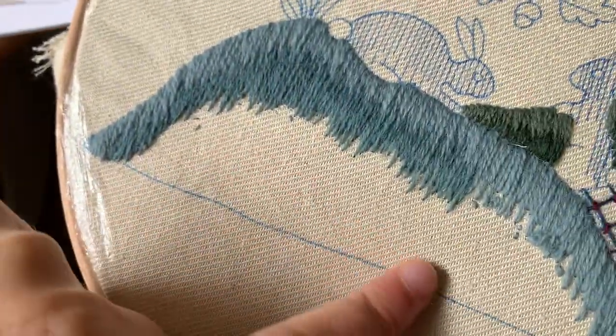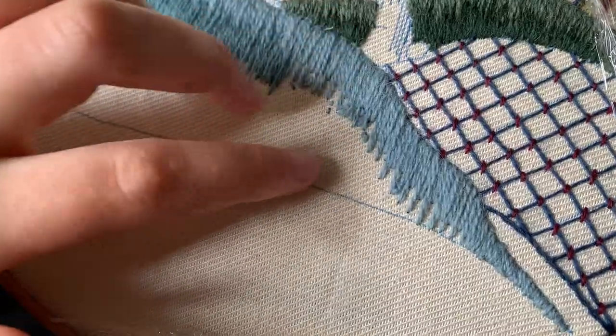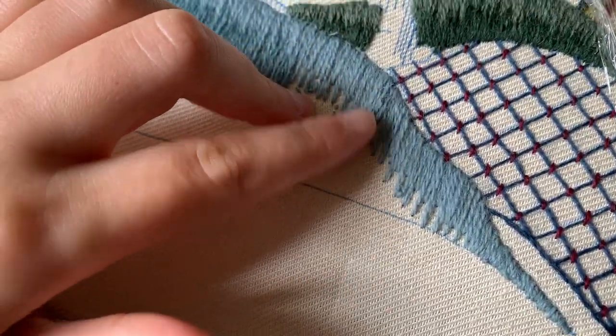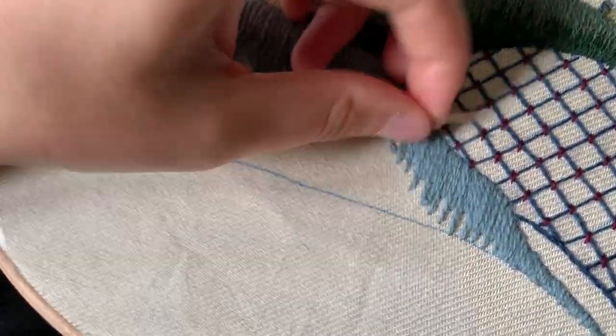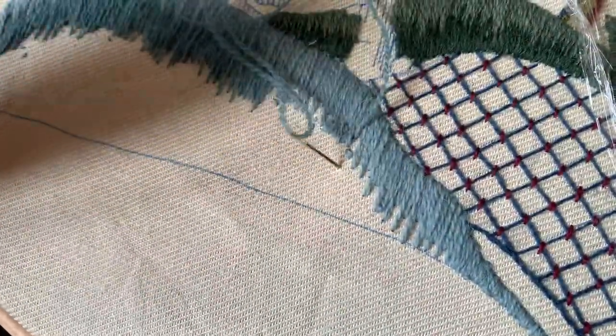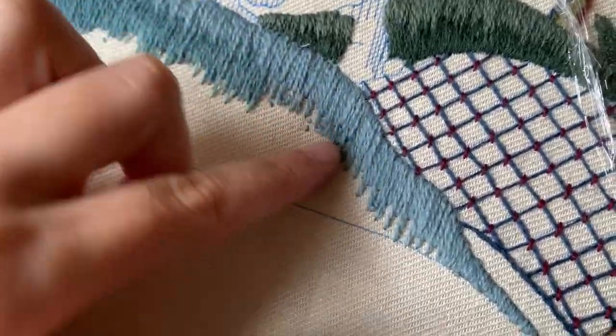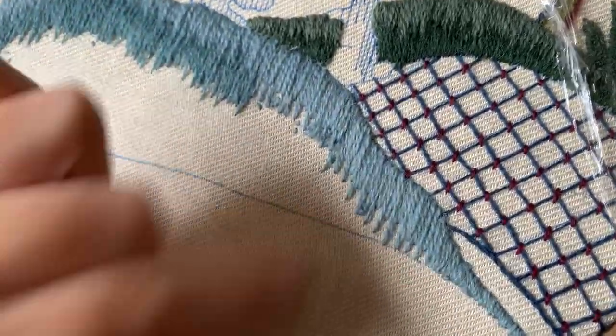We've got the first two thirds of the second colour done, so we're going to move on to the final third. Like yesterday, I'm just going to put the first stitch of this colour in here, and then we're going to work this section first and then this section.